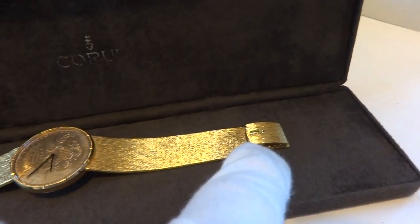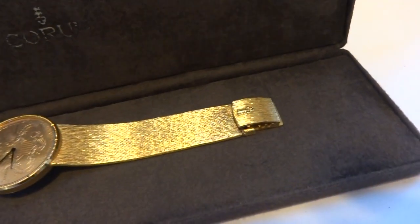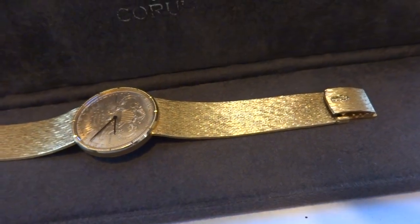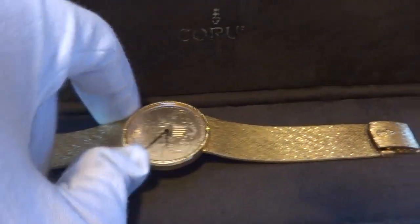Both the bracelet and the miniature deployment clasp, as well as the case of the watch, are all appropriately marked for gold.